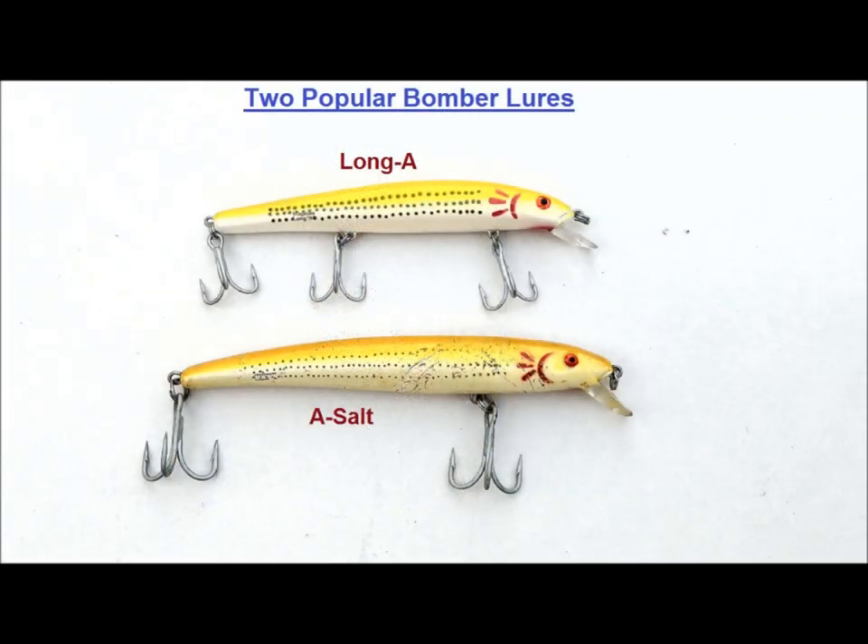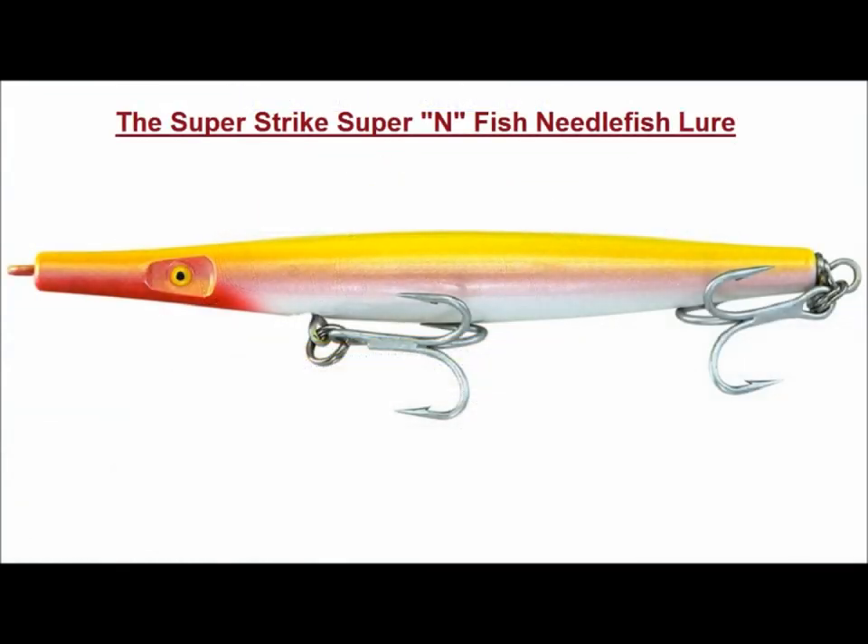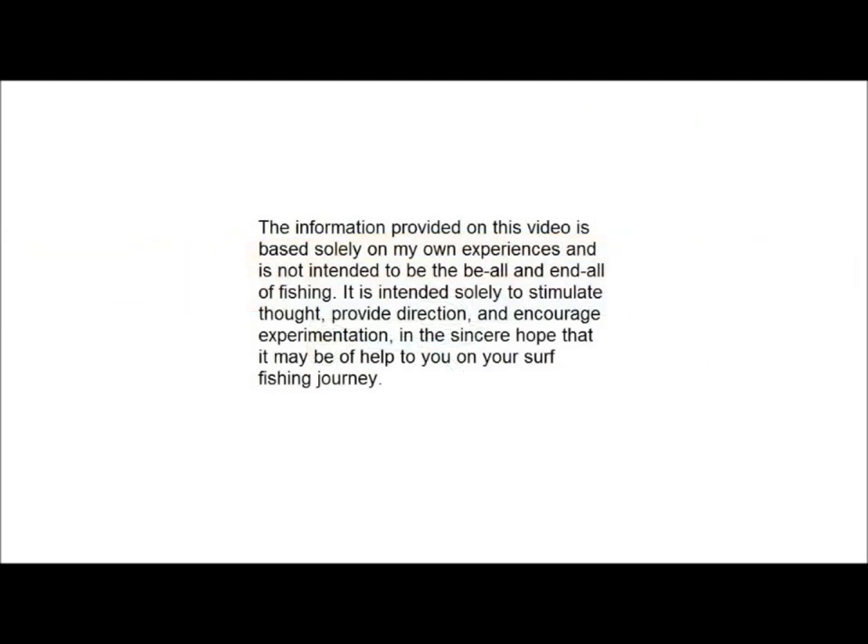The first video was on the Bomber Long A and the Bomber A Salt. This video is on Needlefish plugs, primarily those from Superstrike. Before I go any further, let me get the disclaimer out of the way. The information provided on this video is based solely on my own experiences and should not be considered the be-all and end-all of fishing. It is intended solely to stimulate thought, provide direction, and encourage experimentation in the sincere hope that it may be of help to you on your surf fishing journey. End of disclaimer.